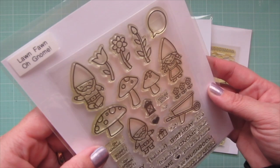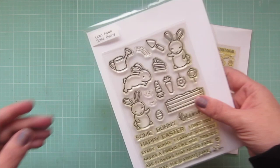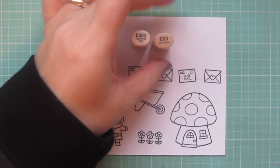Hey friends, it's Christy here for Lawn Fawn. Today I'm going to be making a card combining a whole bunch of Lawn Fawn sets. I love to mix and match — the sets I'll be using are Oh Gnome, Special Delivery, Some Bunny, and Gnome Sweet Gnome. I've stamped out my images with Lawn Fawn Jet Black ink on some Neena Solar White cardstock and I'll be coloring with my Copic markers.